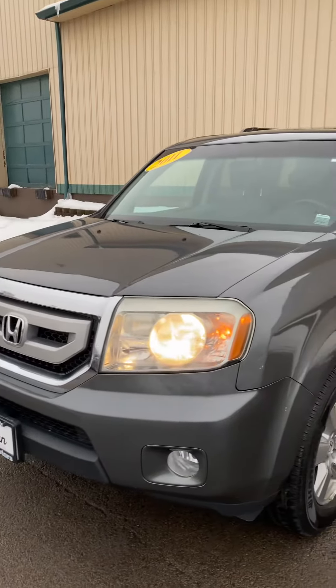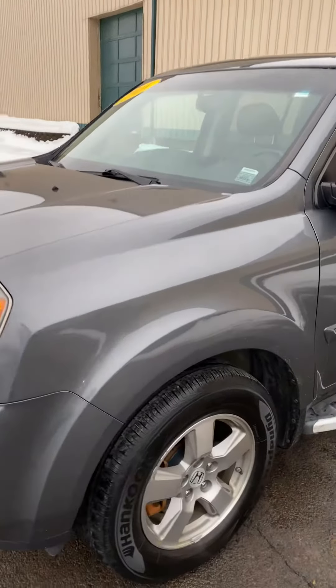How's it going everybody? This is Connor over at Bunkin Motors and this is our 2011 Honda Pilot.